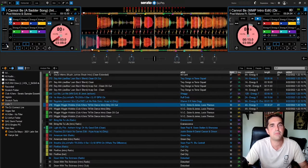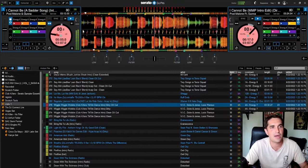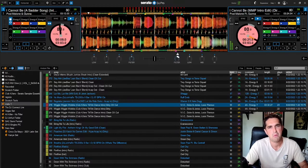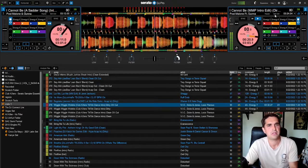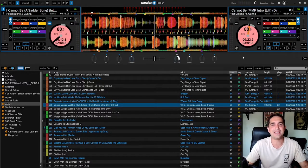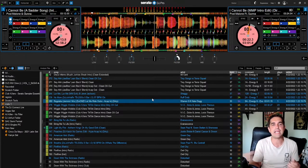Let's pitch it up a little, fix it, and filter it out. That was a terrible backspin, but hopefully you get the idea — that's what Serato Play is for.